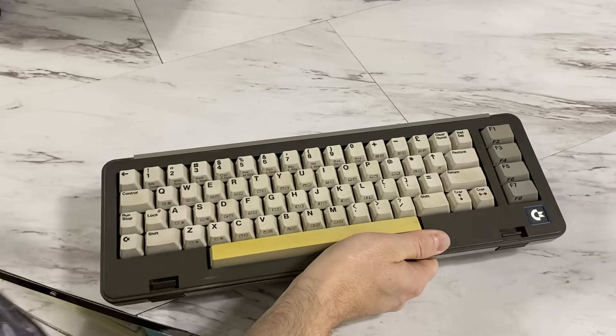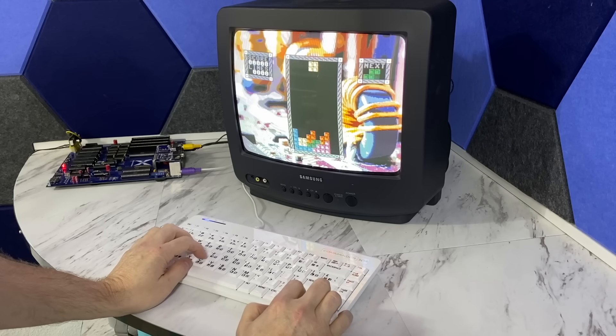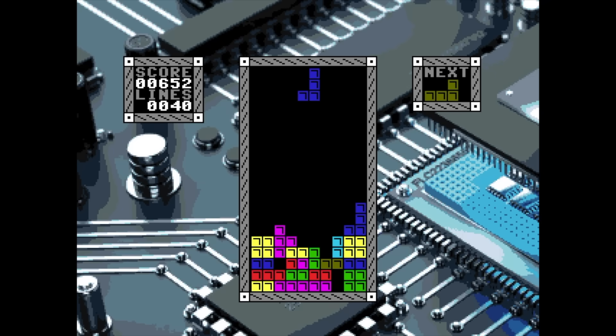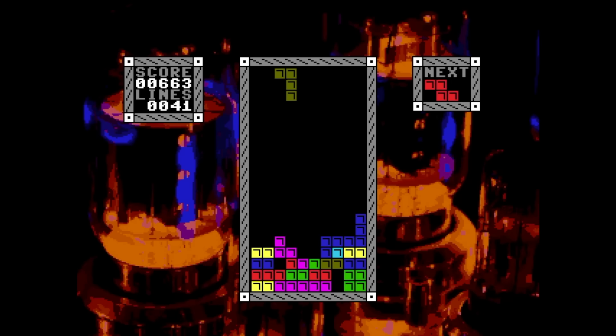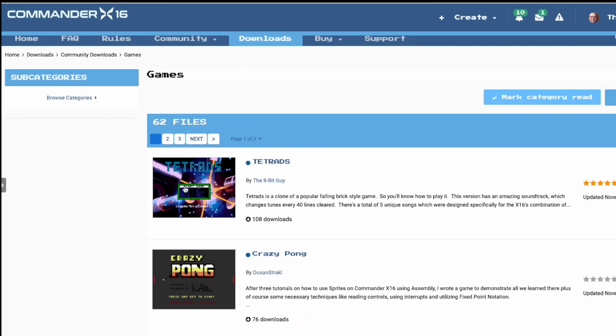I had to order some parts for the keyboard. While I was waiting, I decided to finish up a game I had been coding for the Commander X16 called Tetradz. This is more than just a clone of a popular brick-falling game — it's like an odyssey of sight and sound. It has a dozen different backgrounds that change every time you clear 20 lines, and five fantastic musical compositions written specifically for this game and the Commander X16 sound system, which change every 40 lines. Both the game and the source code are available for free on the main X16 website. You can try it out in the emulator while you wait on the real thing.